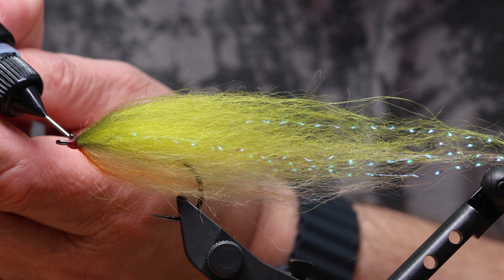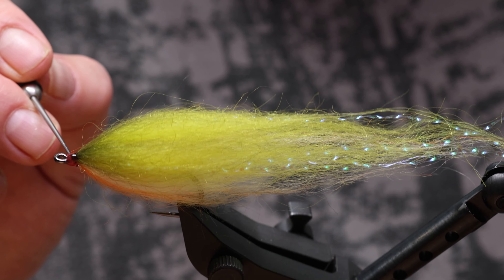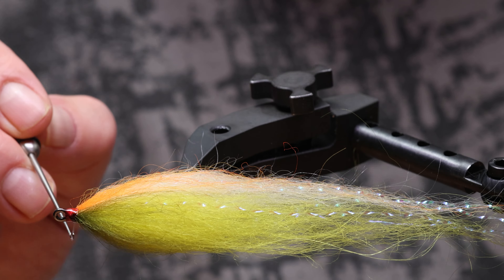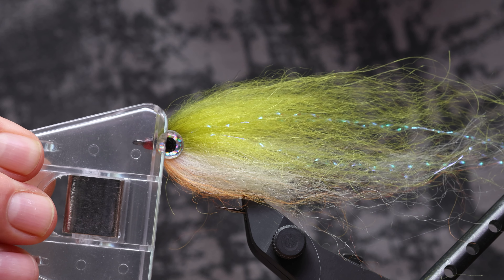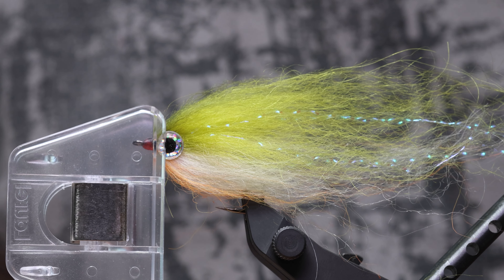I glue the eyes with zap gel second glue — it's a great glue. I clamp the eyes in a standard dubbing clip. Once the glue dries, not only do the eyes hold very well, but it creates a properly shaped streamer head.